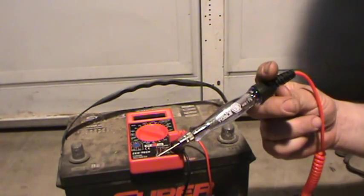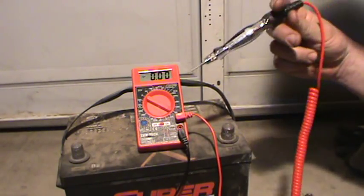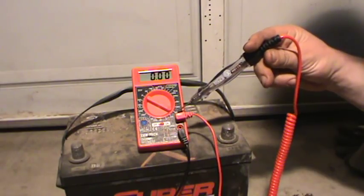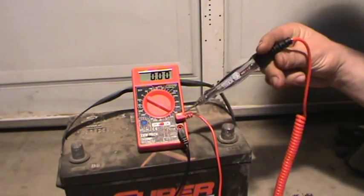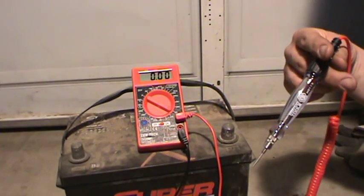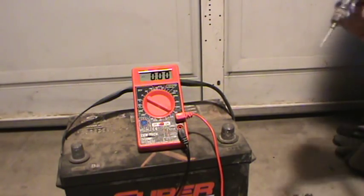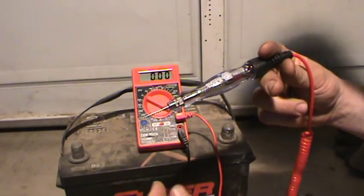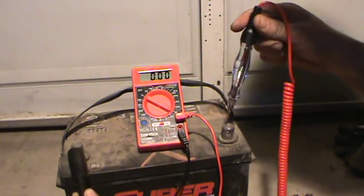I want to check the amperage. I've got it set right here on amps — you've got to switch the lead from here to here. This is like the cheapest DVOM you could get, basically free. I'm going to get these two leads and hook up negative to negative, positive to positive.